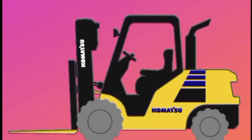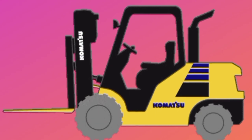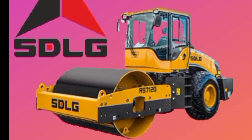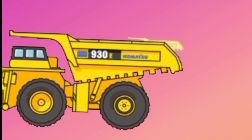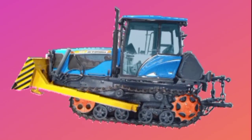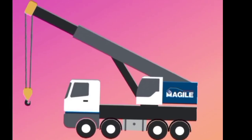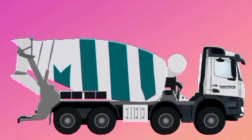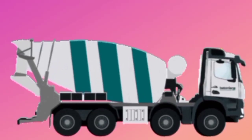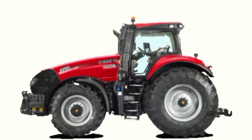Excavator. Forklift. Road roller. Dump truck. Bulldozer. Crane truck. Cement mixer truck. Truck tool.